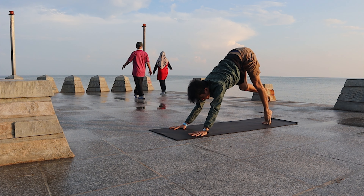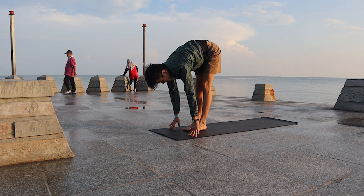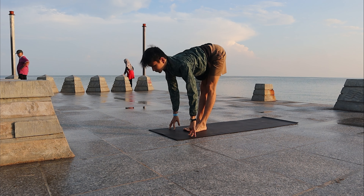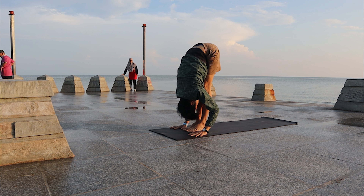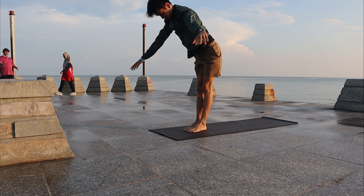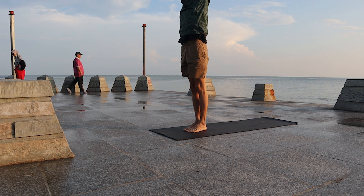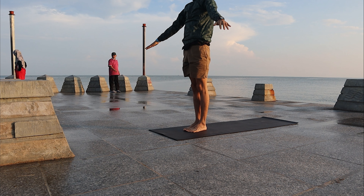Inhale, walk your feet forward. Lengthen the spine. Exhale, fold forward. Inhale, come up to standing, look at your palms, and exhale, come back to Samasthiti.